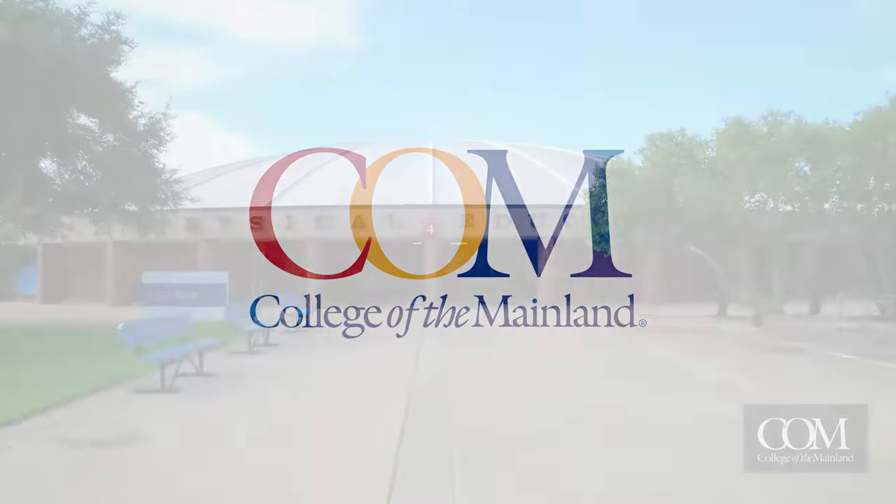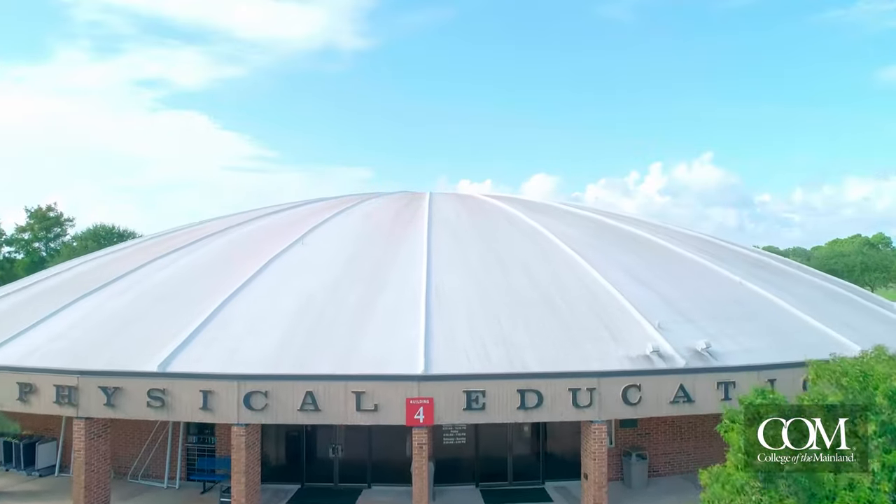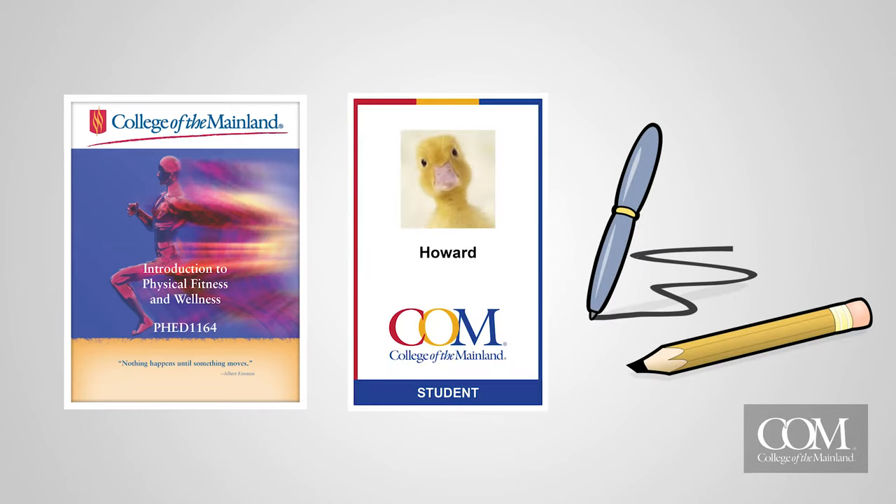Welcome to College of the Mainland's Physical Education Fitness Assessment Orientation video. To complete the fitness assessment, bring your course workbook, pen or pencil, and COM ID to the gym.